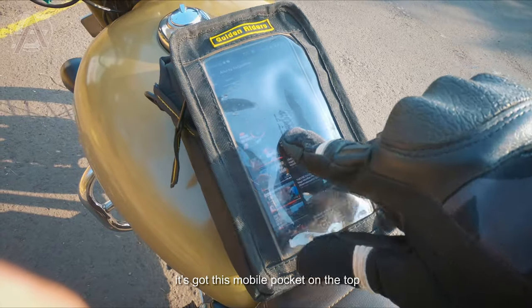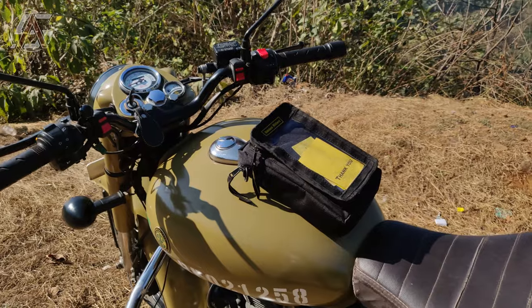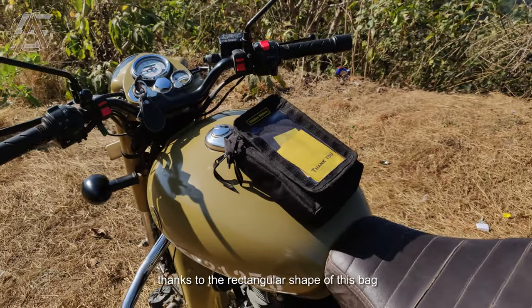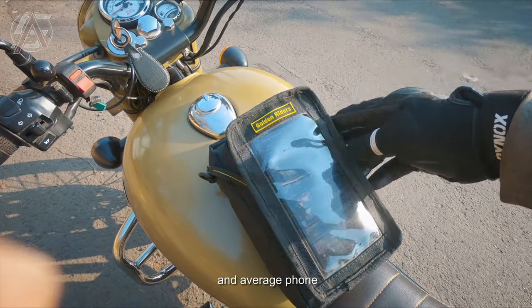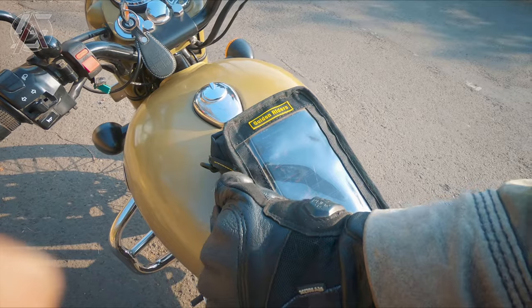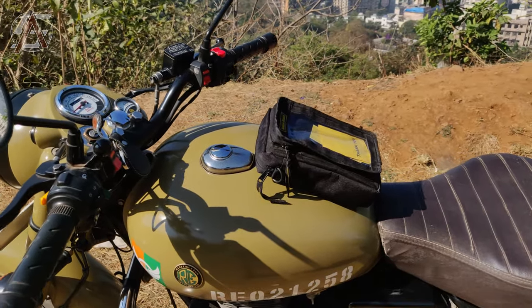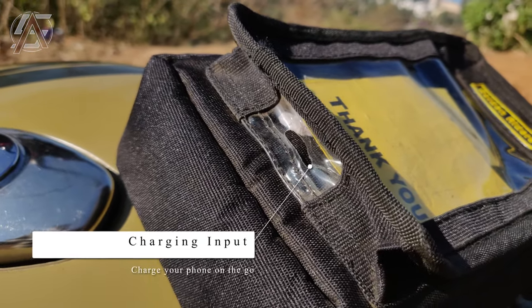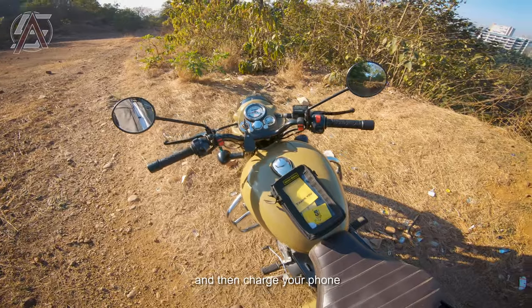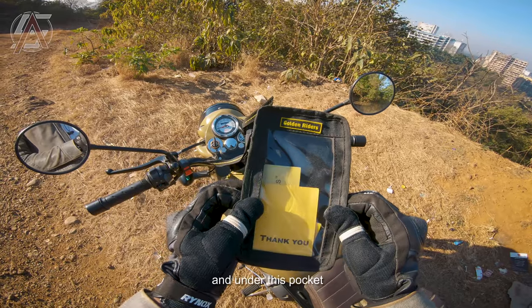It's got a mobile pocket on top with a transparent cover for touch sensitivity. Thanks to the rectangular shape, the phone slips in effortlessly, and this pocket has enough room to fit an average phone of about six inches, which is the normal size nowadays. Since you'll be using your phone here, you'll obviously be charging it, and for that this pocket has a hole at the bottom that lets you put your cable through the bag and charge your phone — so you don't have to worry about your phone running out of juice while using it.